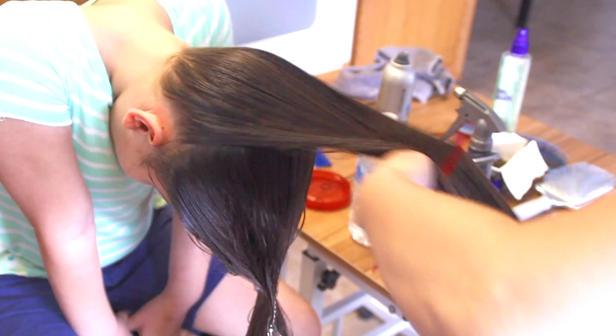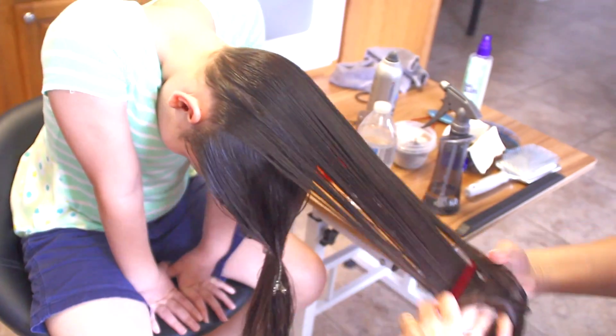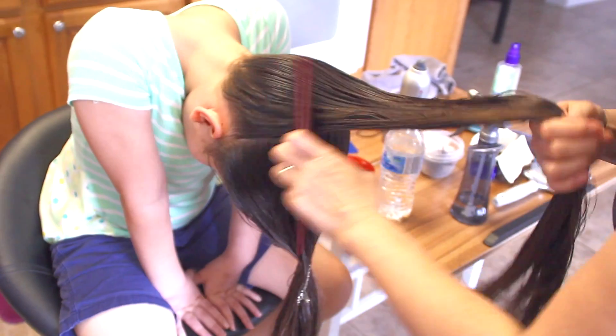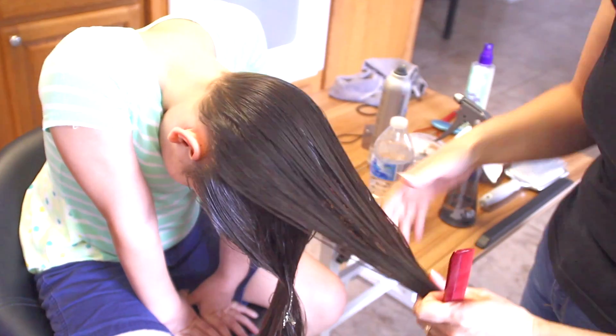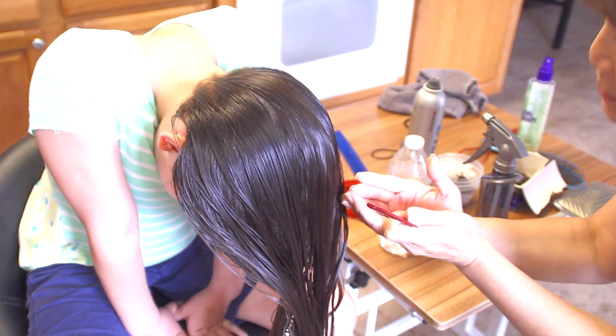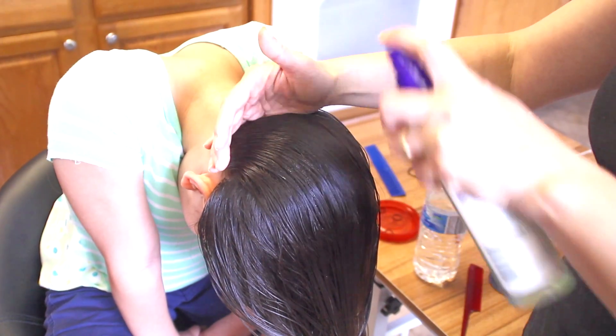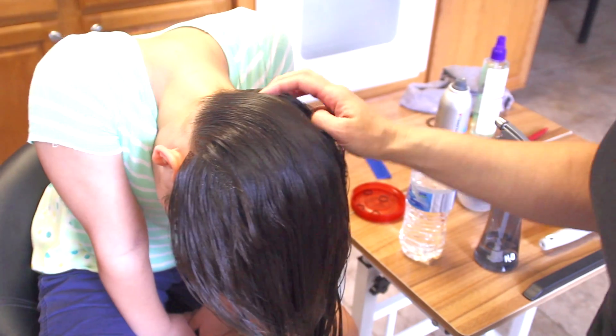Smooth this out, wet a little bit more. I'm going to go ahead and do it diagonally, from right where the ear is all the way across. I'm gonna need a little bit of spray gel, and if you don't have this I'll leave a link in the description box below. If you don't know how to do a Dutch braid, I'll leave the information in the description box below for that too.